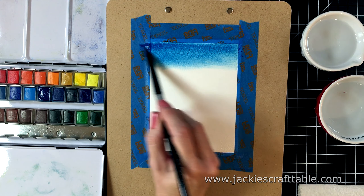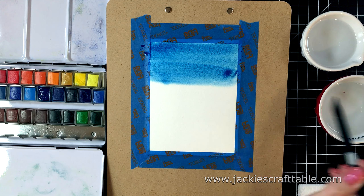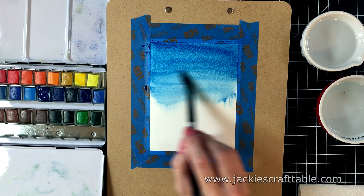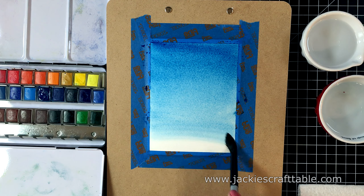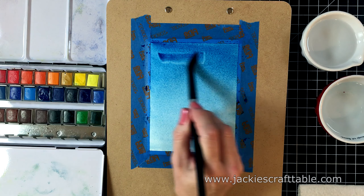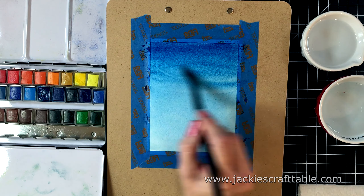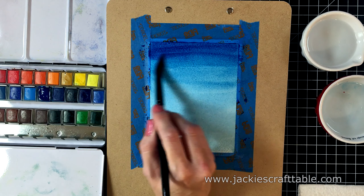I'm just going to be using one color, and this is Prussian Blue — such a gorgeous color. This is a clipboard that I taped my paper to. The clip part of it helps to raise it up on a slight angle, which helps my watercolors move down the paper. I'm going for a gradient look, so I want my darkest color at the top and then eventually fade out into a very pale blue. I put down lots of layers on this paper, and this cotton paper sure takes a lot of water. It's just lovely. Right now I'm just trying to get as much dark color as I can at the top of this paper. This is just a fun process to do.